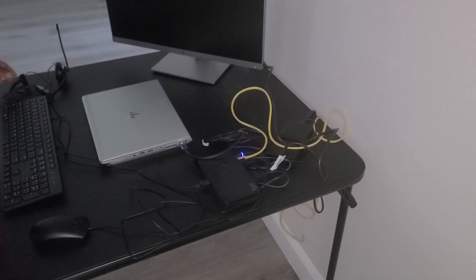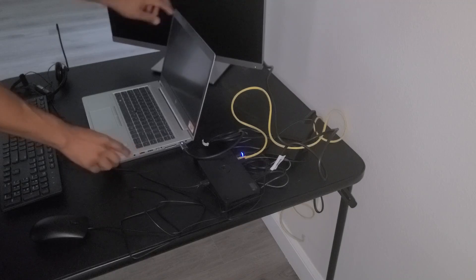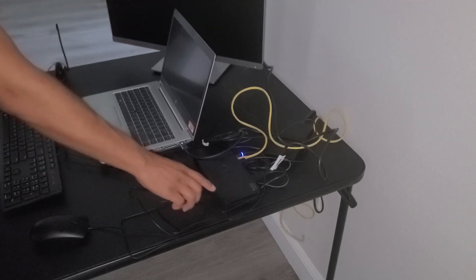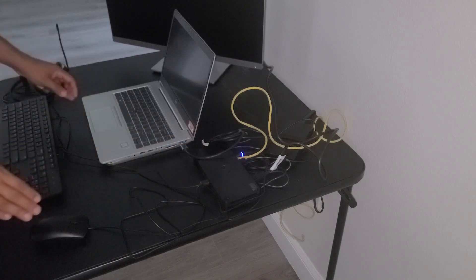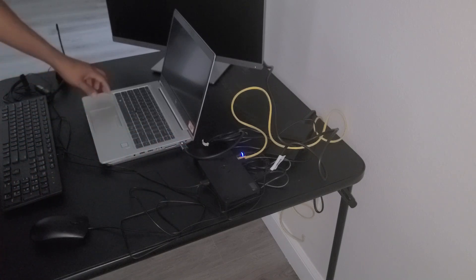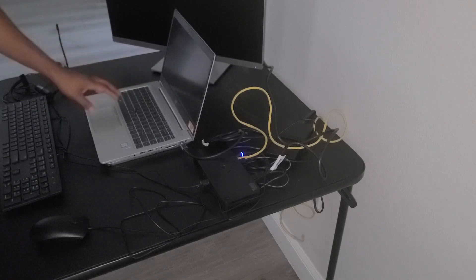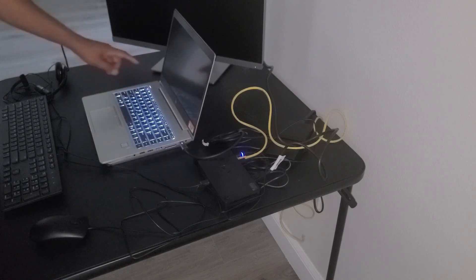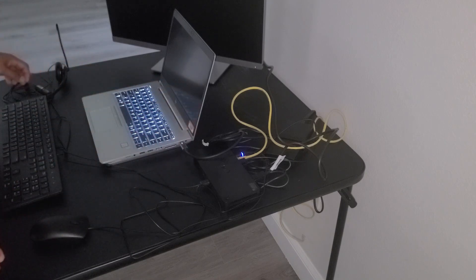Now that you have everything connected, we can go ahead and power it on. I'm going to open up the laptop. Normally you would push the power button on the docking station to turn it on, but because this is a Dell docking station intended for use with a Dell laptop, we'll need to push the power button on the laptop itself. On the HP laptop, the power button is found on the top left — go ahead and push that and it will turn on the laptop and everything connected to it.